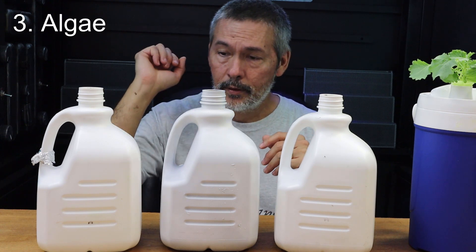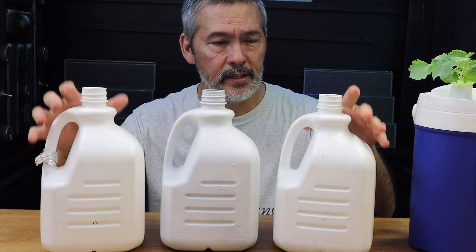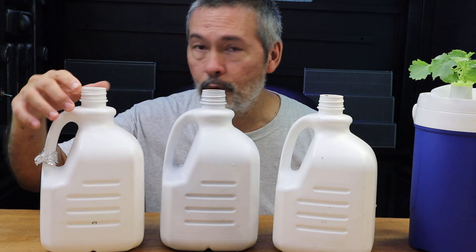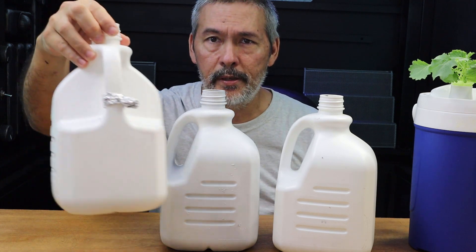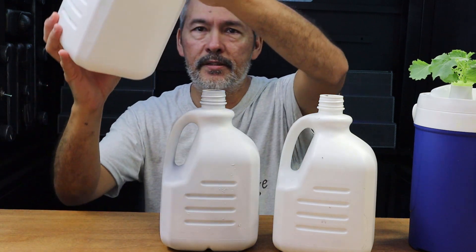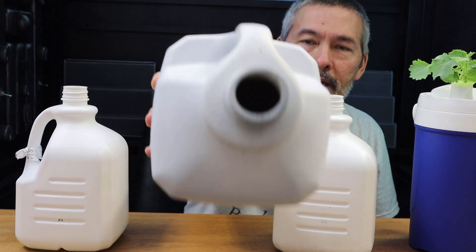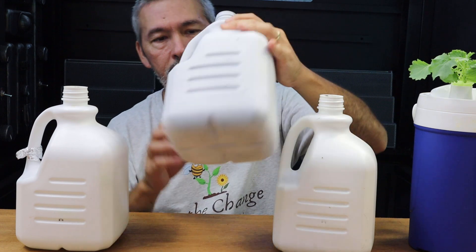Number three: algae — that's what everybody's really interested in and basically what we're doing this for. Everybody says containers like this that aren't completely opaque will get algae growth, and we're going to see how they did. Starting with the foil one: this was completely covered with foil the whole time, even all the way up. You can see inside — still looks pretty clean. And the painted one, I can hold a light to it and I don't see any green at all — it just looks gray.